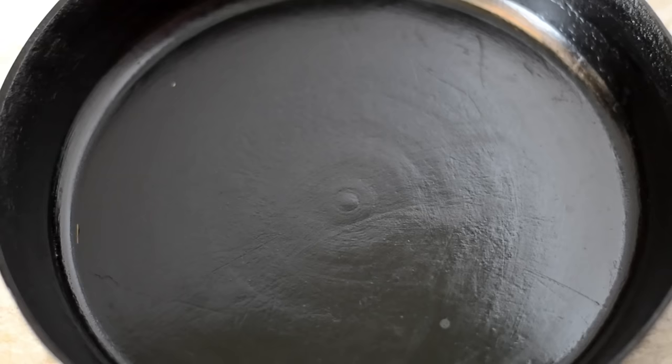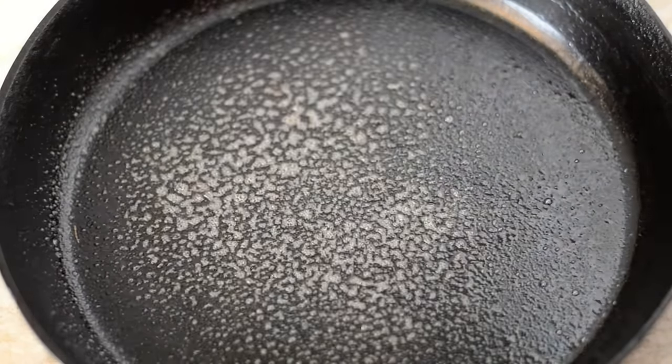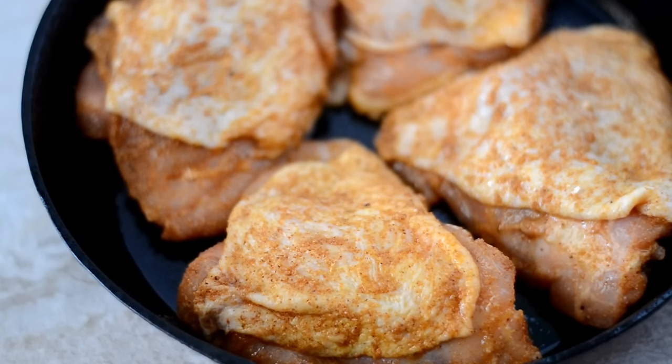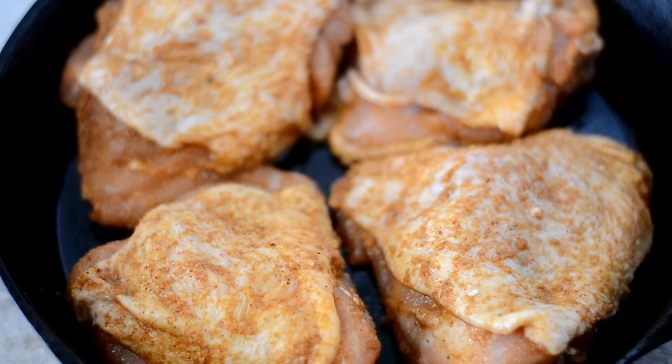Now we can grab our pan or skillet. I'm using cast iron, but you can use a roasting pan or a baking pan, whatever you have. We're going to spray it with some nonstick cooking spray, then add in the chicken skin side up, and we're going to bake it at 400°, uncovered, for 20 minutes.